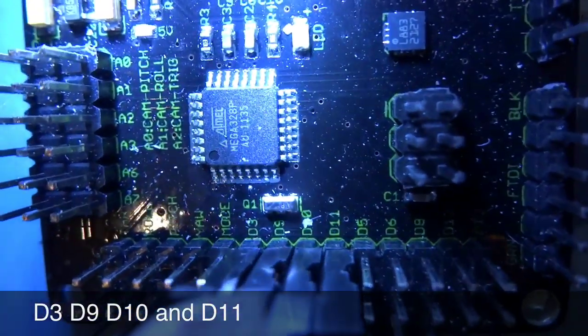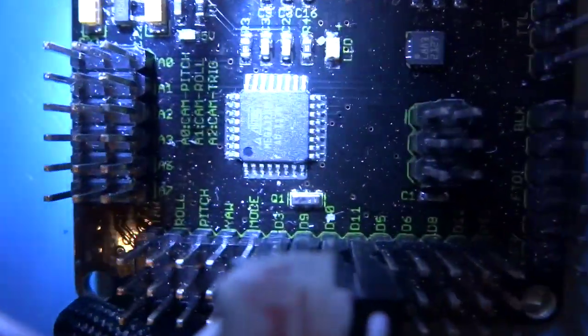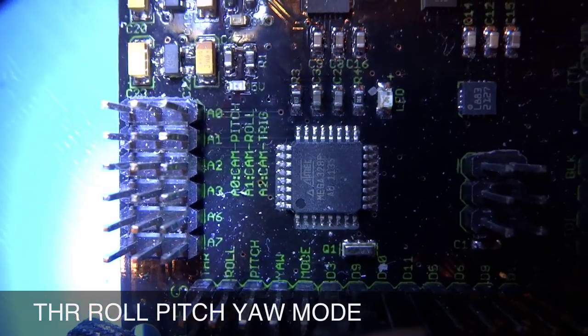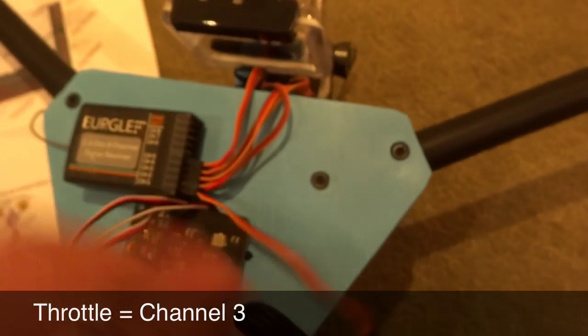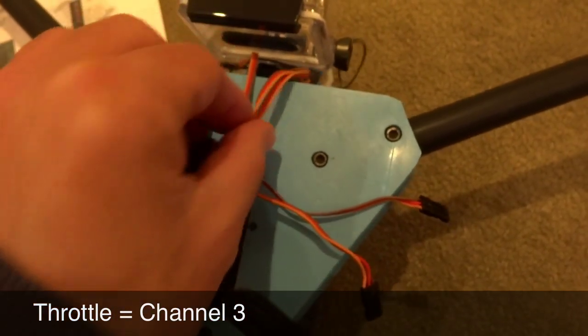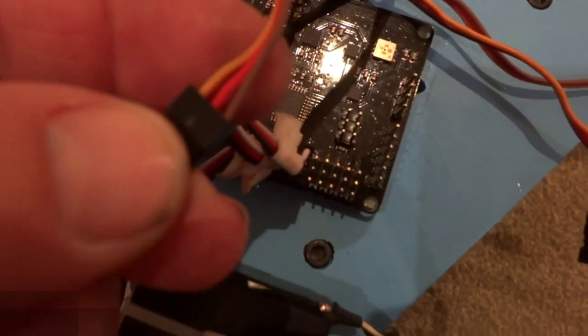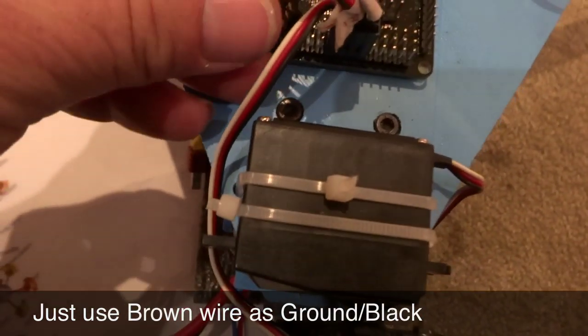Next we want to connect up the receiver. We've got throttle, roll, pitch, yaw, and mode. Throttle on my receiver is channel 3, so I'll grab the number 3 wire. These wires don't have the standard red and black, but I've chosen to use the brown wire as the ground, keeping that towards the outside. Throttle channel 3 connects as the first wire.